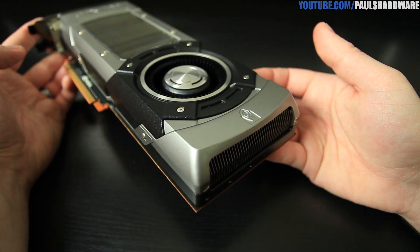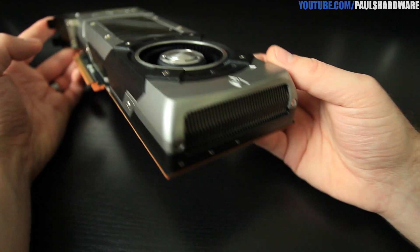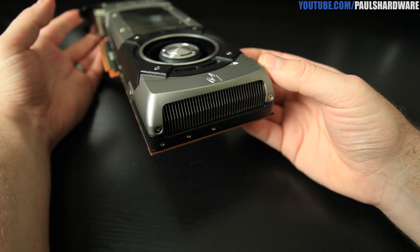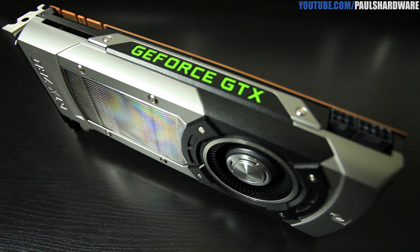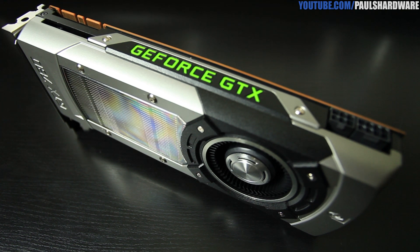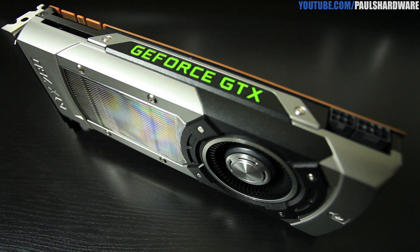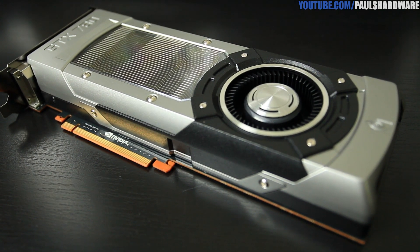You get a spectacularly weighted blower-style fan that stays really quiet even when it spins up to decent RPMs under heavy load. Speaking of temperature, you also get GPU Boost 2.0 — previously only available on the Titan — which gives you automatic overclocking within a defined temperature target, as opposed to the power target that GPU Boost 1.0 used. You also get the ability to overvolt.